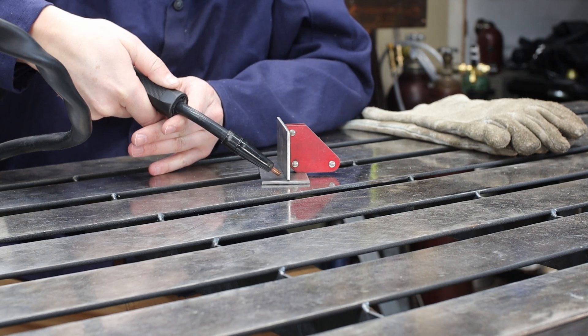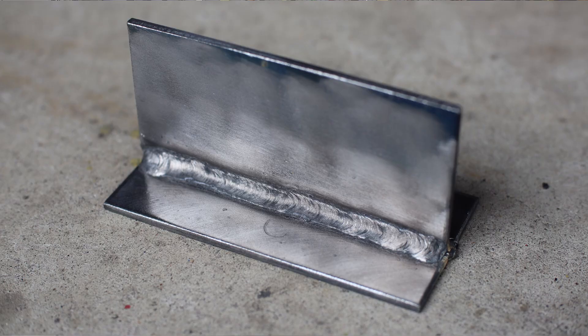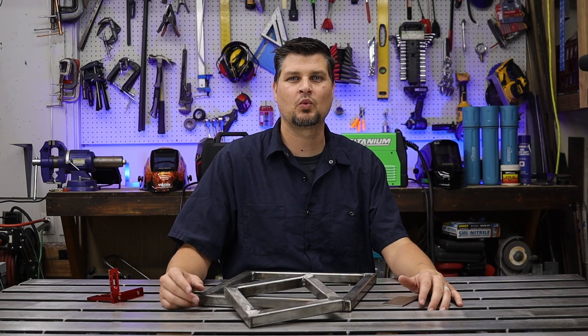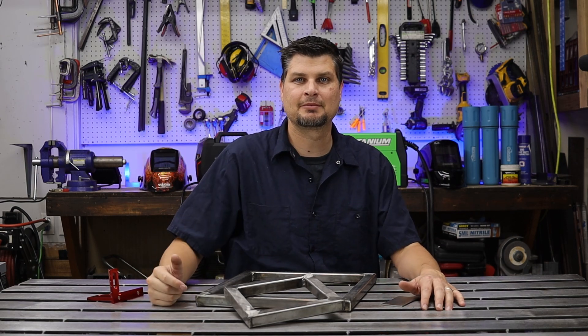And don't think that it's the machine. This weld right here was done with flux core and the Titanium 125 — one of the cheapest machines out there. Hopefully I can give you some of the little practices or things that I've done to be able to get some good looking welds. That's all I got for this one. I'm Mechmaster — we'll see you next time.